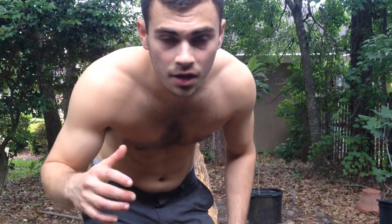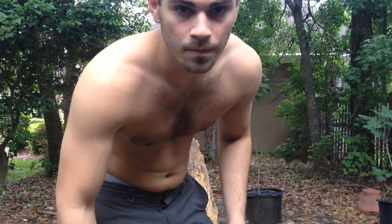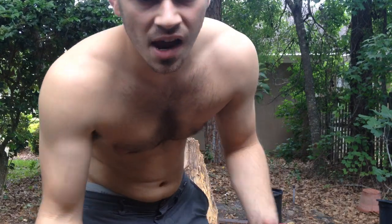Hey guys, it's Sam here again. So this is my garden video. Gardening is one of the things that I like to do — not flowers, but I love growing food: vegetables, fruit, you know, all that kind of stuff. So I'll take you for a quick tour of my garden. This should be a pretty quick vid, it shouldn't really take too long.